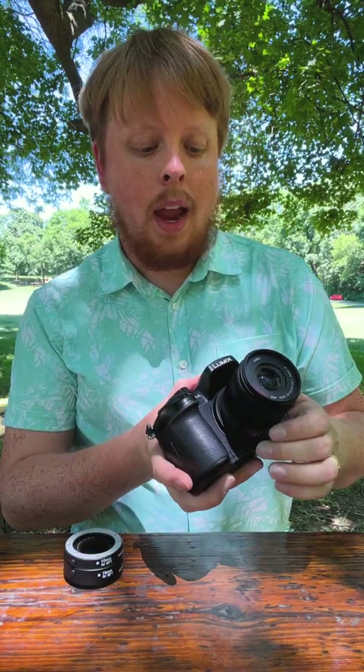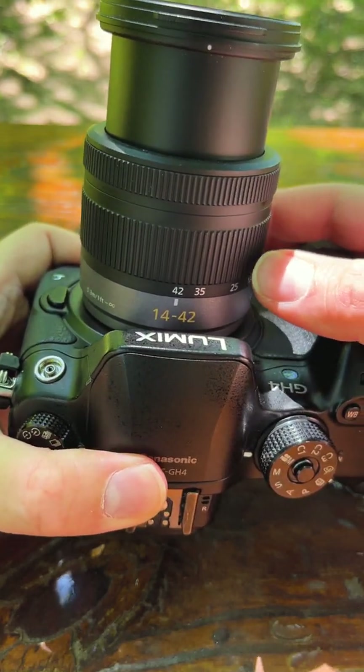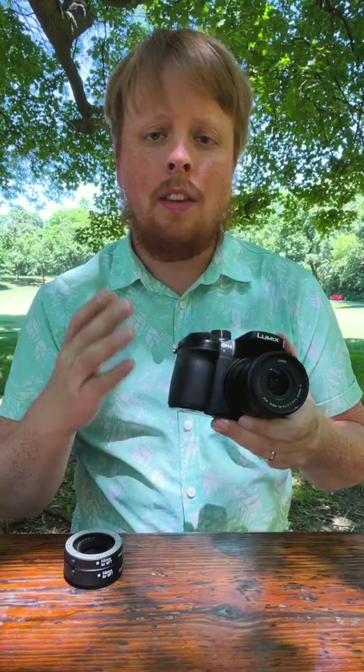Hey everyone, Sean here with photodeox.com. I've got a Panasonic GH4 here — this is a micro four-thirds camera — and on it I've got a 14 to 42 millimeter Lumix micro four-thirds kit lens. This is a fairly good lens for shooting standard photos and videos.